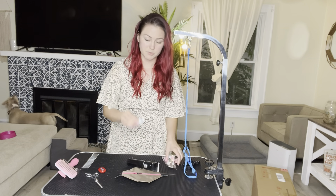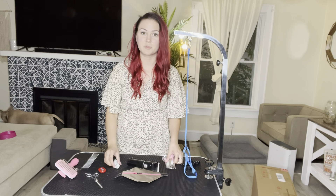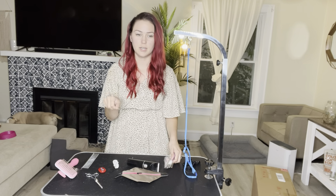It comes with a metal comb, a pair of shears, four different clipper attachments, a clipper charger, clipper oil and a little clipper brush for cleaning it. And then it also comes with nail clippers and a nail file. So it basically has everything that you could need to groom your dog.